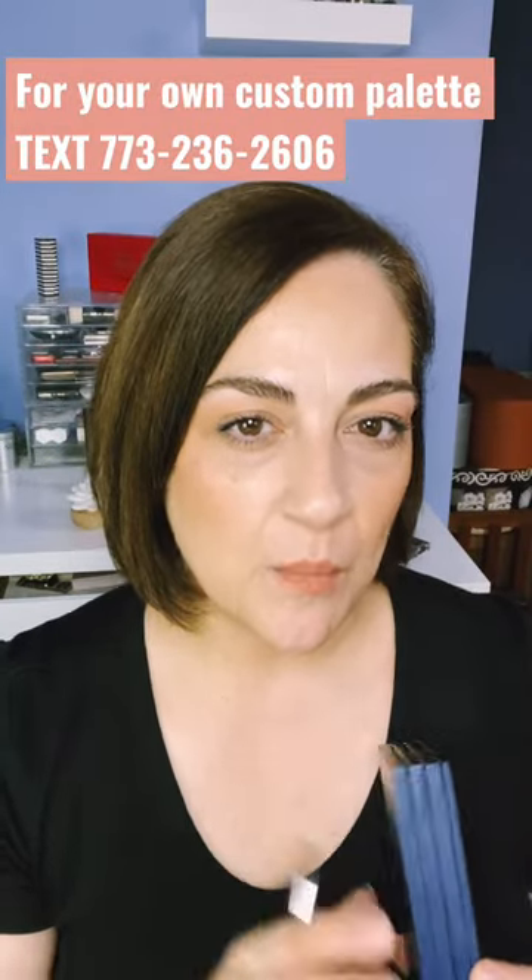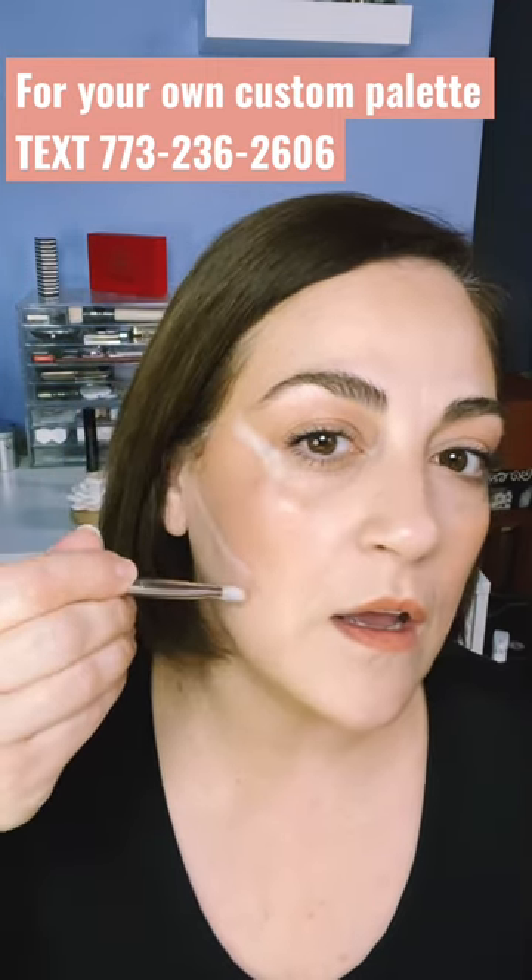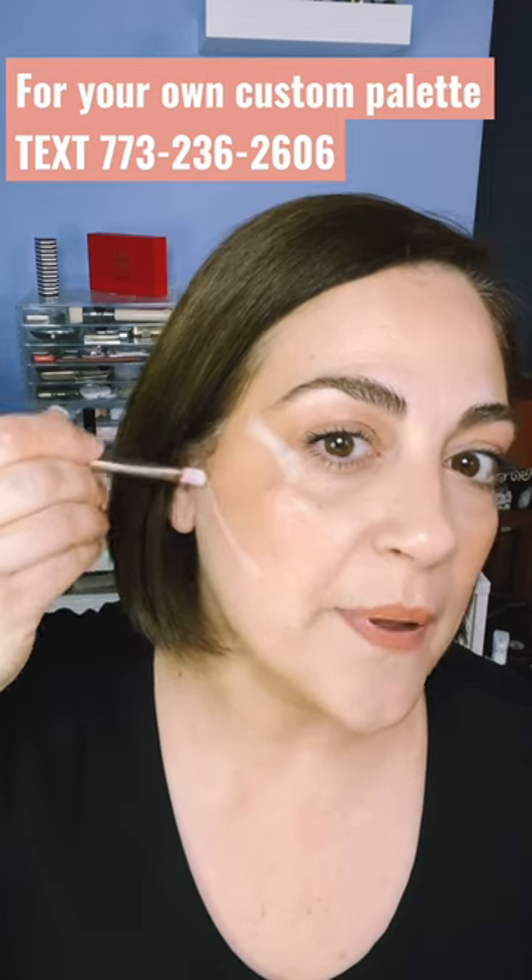I wanted to try something with my Saint Cream makeup — I want to see if I could achieve an instant facelift. The idea is to use targeted placement with a very bright highlight. This is my brightening highlight and this is our multitasker brush. This allows me to do super targeted placement, and as you can see I am drawing this up and out.